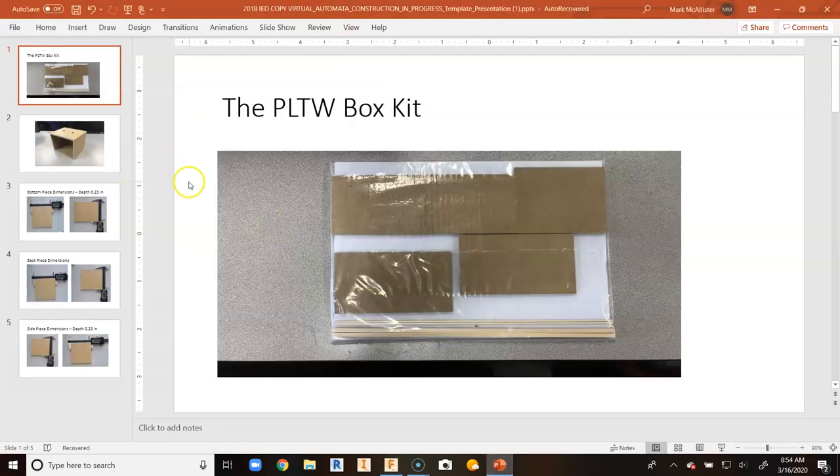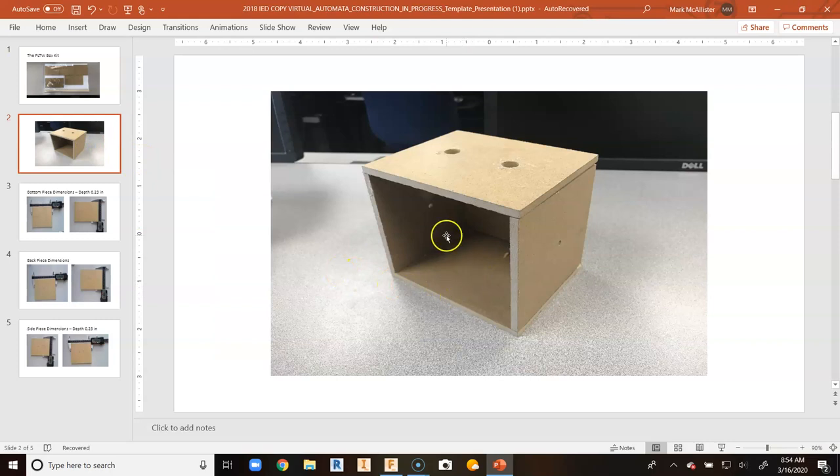The dimensions we will use to create the automata box in Fusion 360 will be taken from the PLTW box kits that you can get from the PLTW store. We will only be focusing on these five pieces here, ultimately creating this box in one Fusion 360 file. For the sake of this video we will not be putting in the side or the top holes — we will do that in a separate video. Note that the bottom piece and the top piece are the same dimensions; the top piece has holes in it and the bottom piece does not.